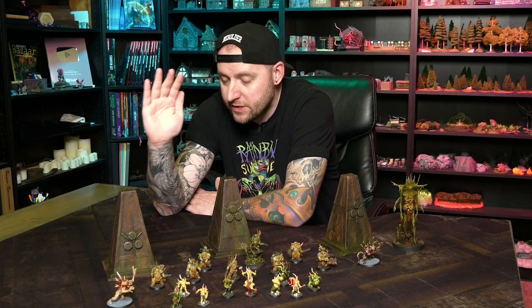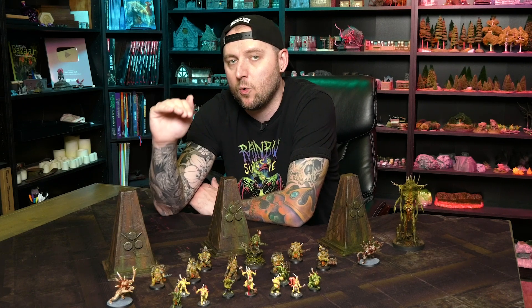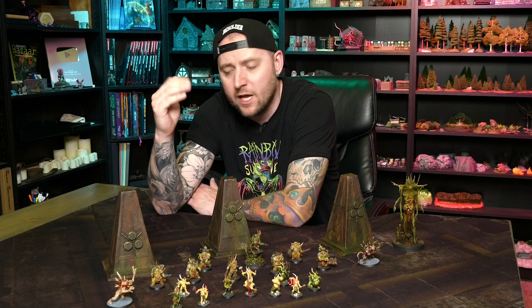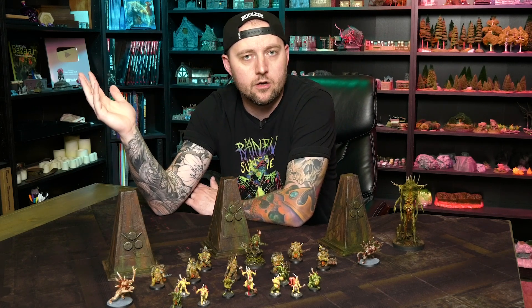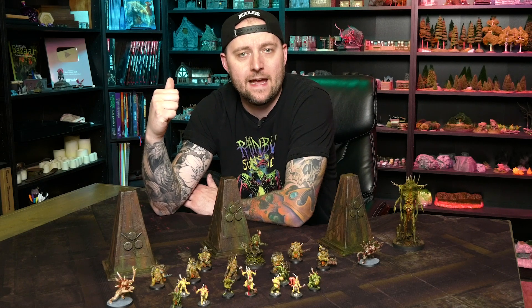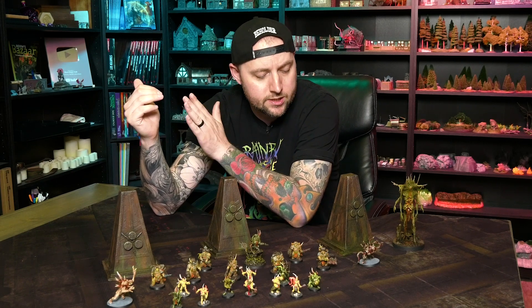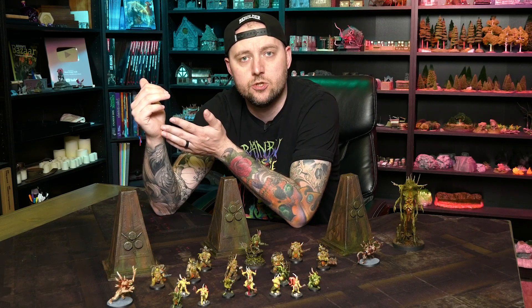you could use these in just about any type of game or setting depending on the finishes you choose. You could decorate them to fit in an alien landscape, an overgrown jungle, some kind of weird fantasy setting, post-apocalyptic, whatever. It's really just going to come down to the finishings you choose.